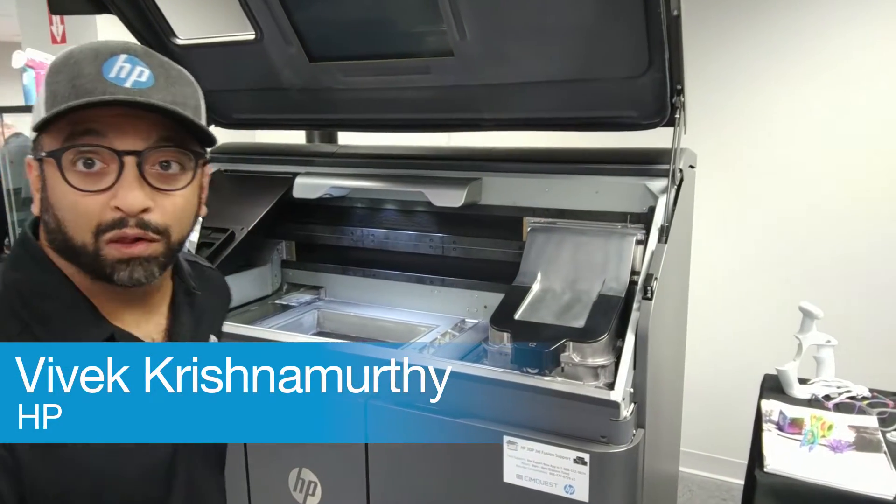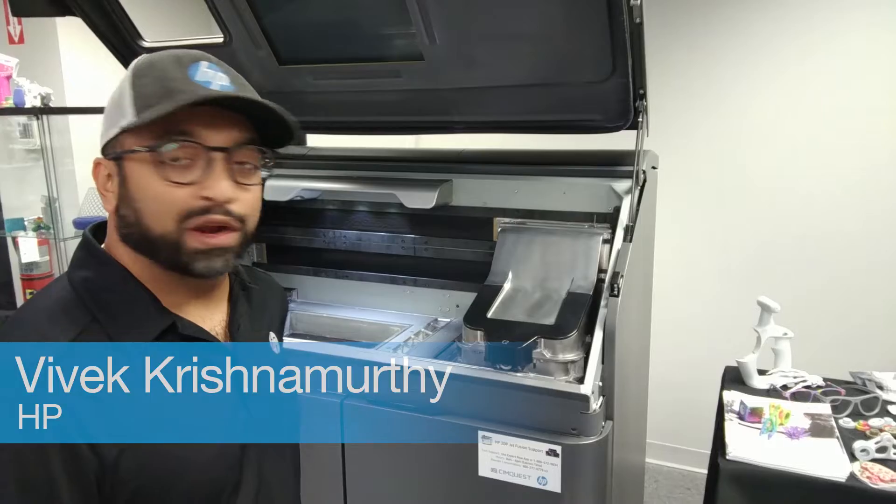So we got the 580 here. It's a full color machine. What's really great about that is we have the full functional parts that come with MJF but with full color on the exterior.